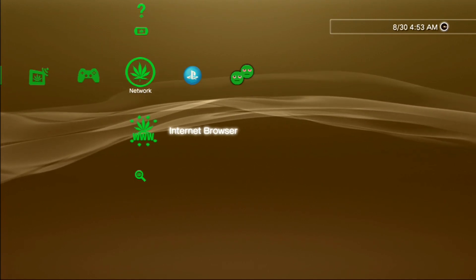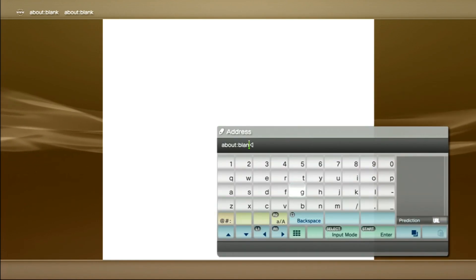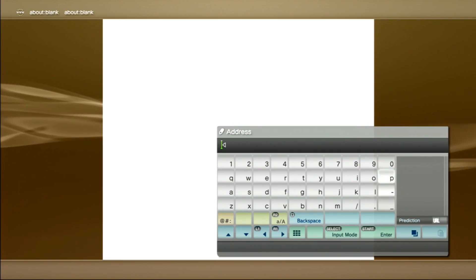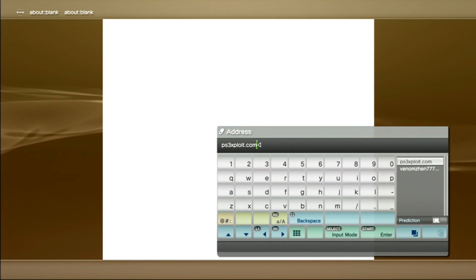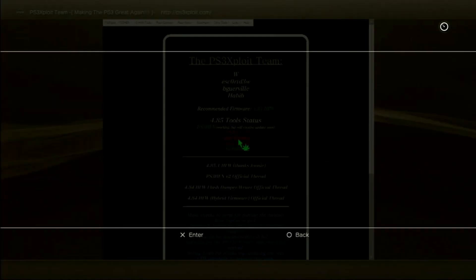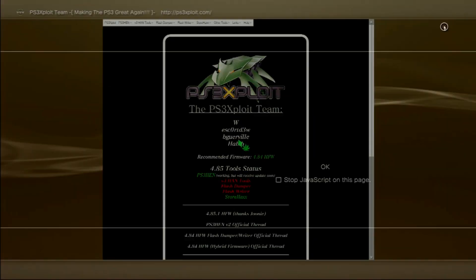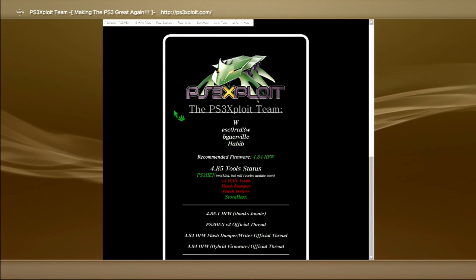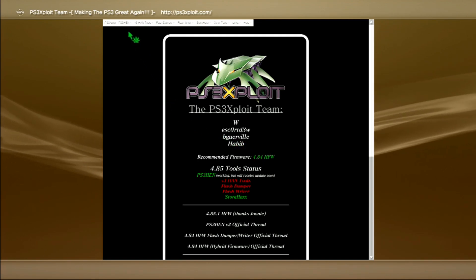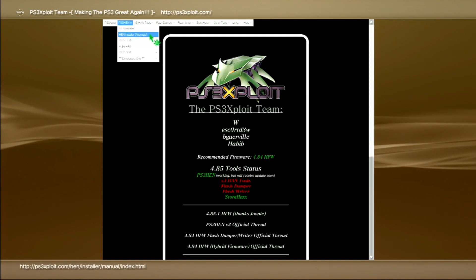So go to your internet browser and type ps3exploit.com. Go to PS3HEN and go to HEN Installer Alternate.